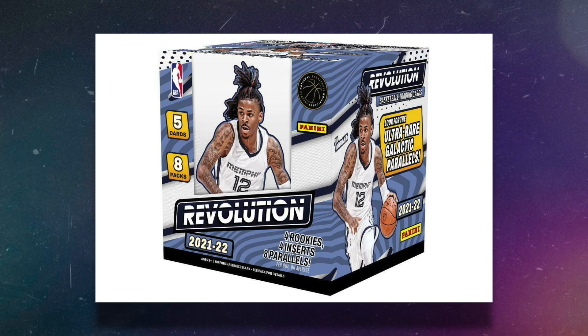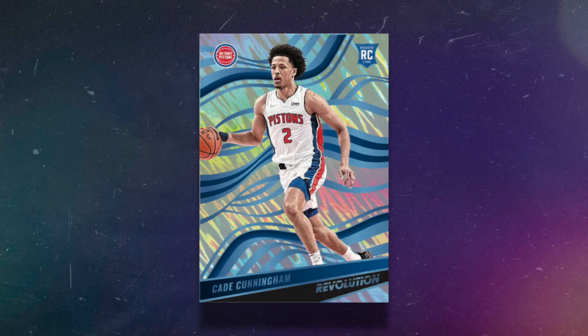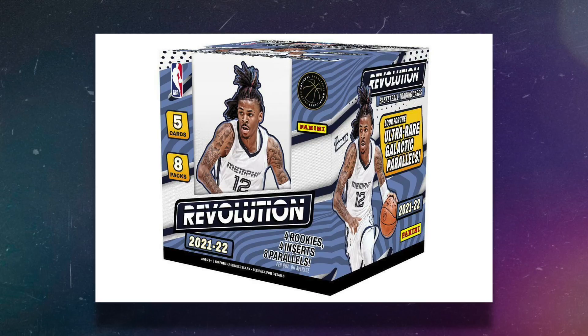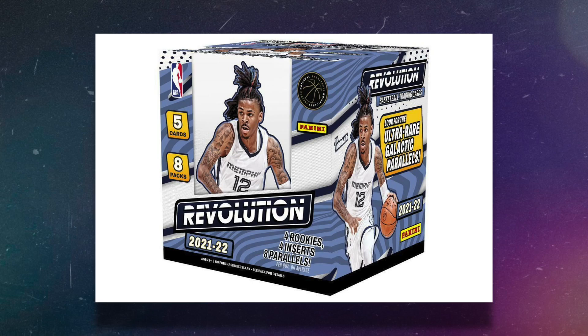If you're looking for a basketball hobby box, one option is 2021-22 Revolution Basketball. Personally I don't really like Revolution — you're not guaranteed an autograph, and the most valuable cards, the Galactics, are extremely hard to hit, like case-hit rarity. I'm not crazy about the design either. But the hobby box is only $179, making it one of the few basketball hobby boxes under $200. This list isn't my favorite hobby boxes — these are just boxes you can get for under $200, and Revolution is one of them.